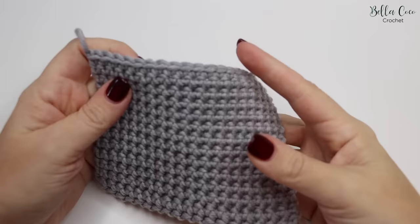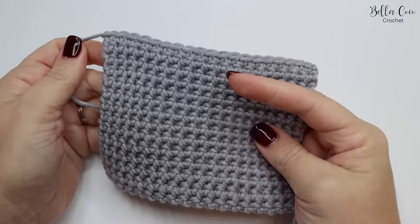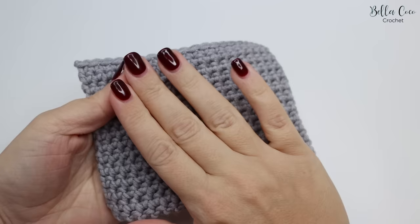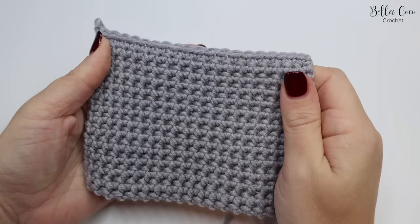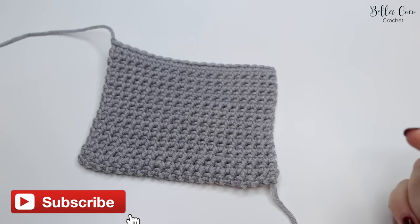Here we have my finished sample and the texture is just absolutely gorgeous — so thick and dense, but also with a bit of stretch. This would be amazing for winter garments, potholders if you're using the correct yarn, or a really snuggly blanket. I'd love to see you making this in different weight yarns. This is the thermal stitch — I really hope you've enjoyed the tutorial. Written instructions are in the blog post linked below. Thank you so much for watching, share it with your friends, don't forget to subscribe, and I'll see you again soon. Bye!